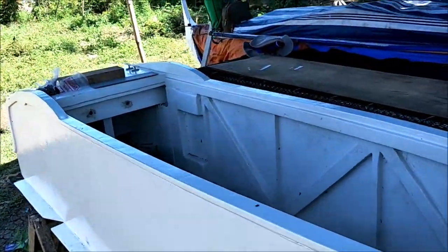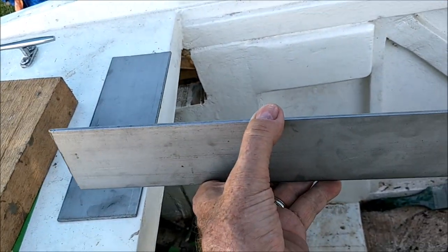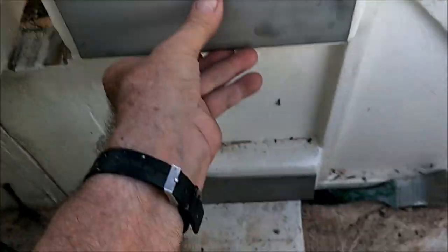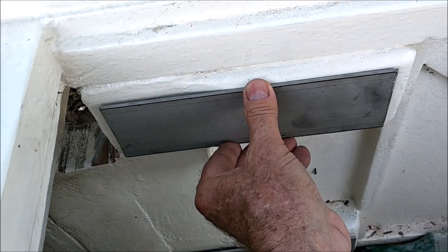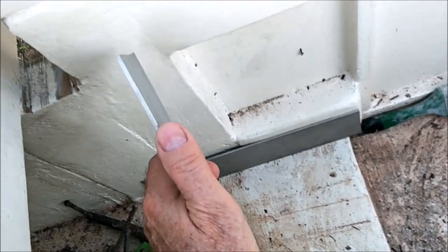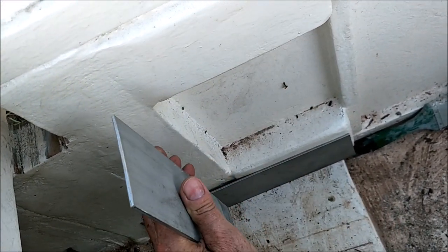Hello everybody, we are here at the boat paradise. What we're doing is making these plates here that we're going to weld tubes to. These plates go here and down there, and they screw into these two-by-fours. Between these plates we're going to weld a stainless steel pipe going from the top plate down to the bottom plate, and there's going to be two of them — one here and one here roughly.